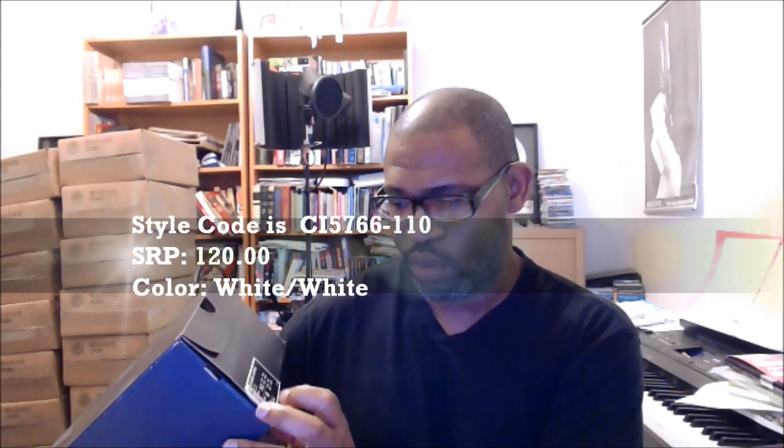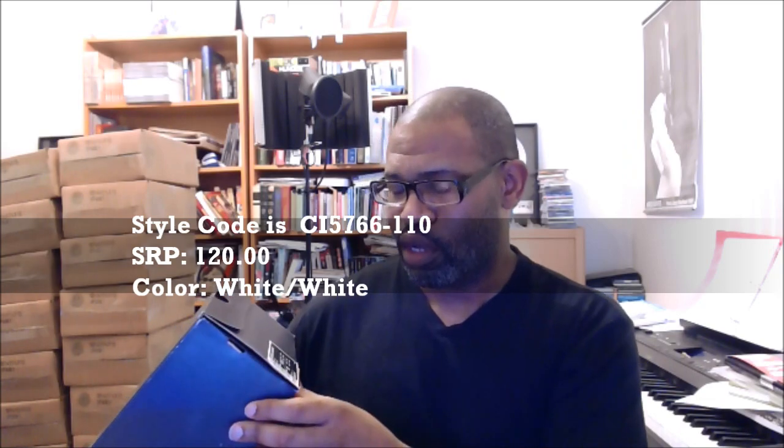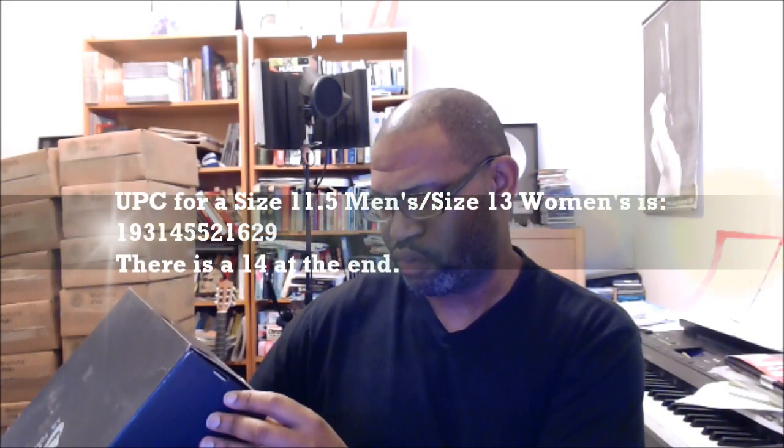The shoe is unfinished — it's meant to be painted or do-it-yourself kind of designed. You can pull the swoosh off. It's a really interesting, deconstructed-looking shoe so you can add your own elements to it. Men's size 11.5, women's 13. Style code CI5766110. SRP is $120. Color is white/white. UPC for the 11.5 is 19314521629.